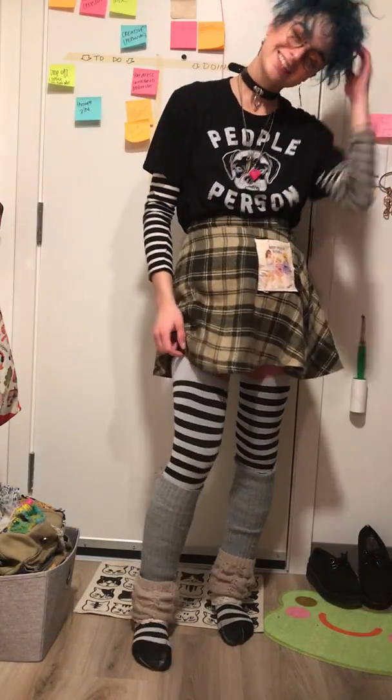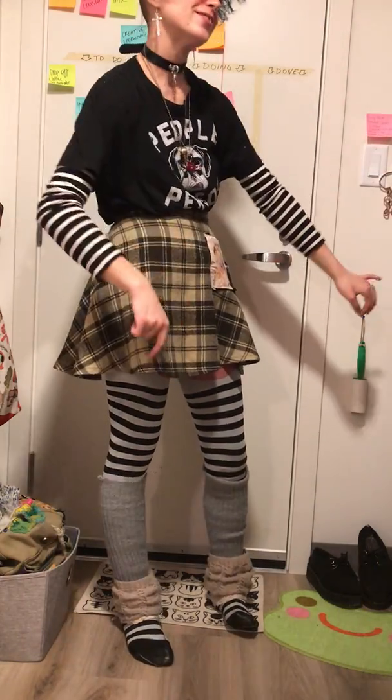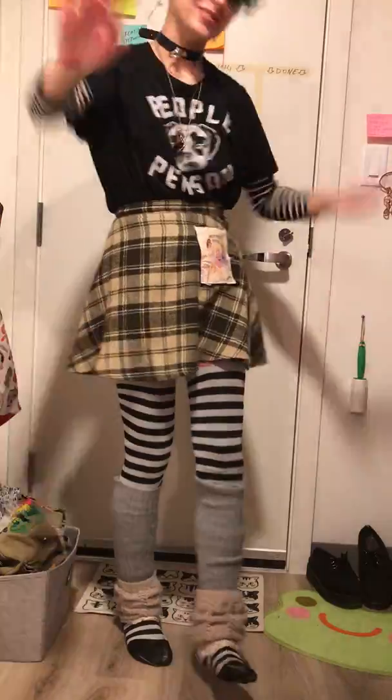Hi! I've been asked to do a closet tour video, so that's what this is. It's my first video — a little nervous but I'll try to do it.